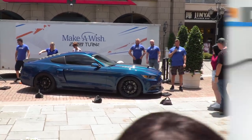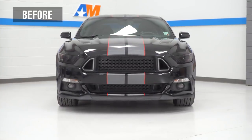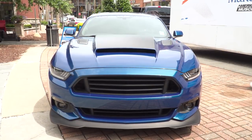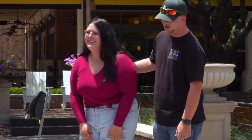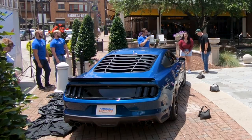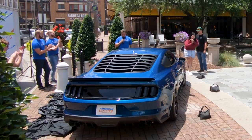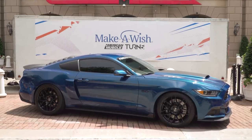Oh my gosh! The colors — you like the color? Oh my God. This is my favorite part — handing those keys over to you. Let's hear it for Leslie and her 2016 Mustang GT!